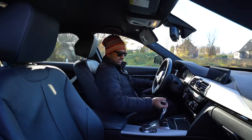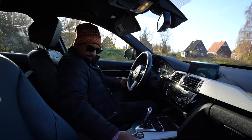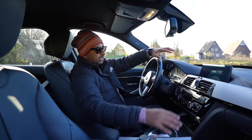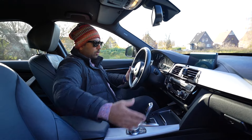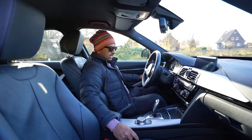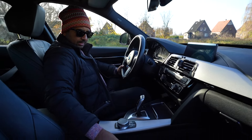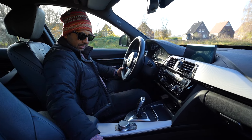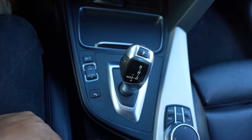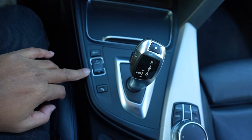So this is the cockpit of the BMW — the usual BMW cockpit layout. This is the iDrive system — very super handy. This is the infotainment and info media system. This is the gear selector with drive, neutral, and reverse. Here is the parking sensor and traction control mode.